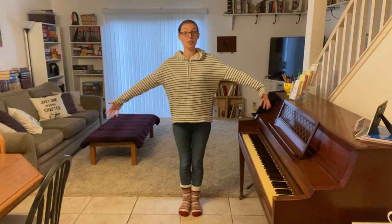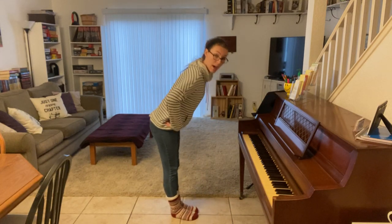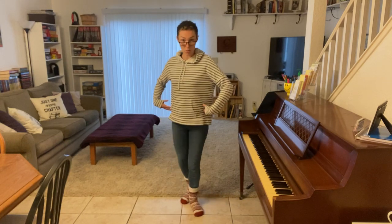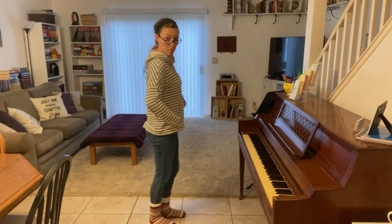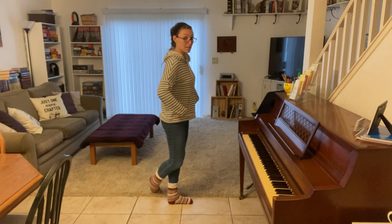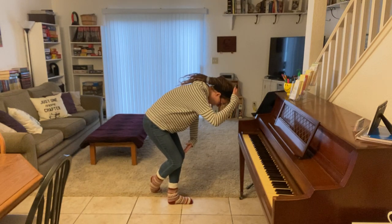If you want to do a bigger curtsy, you hinge from your hips just like we did with the bow. We're not sticking our butt out, but we're keeping our knees bent since we're balancing on one foot. From the side, we've crossed one foot behind. We're going to hinge from our hips but also keep our knees bent, showing the top of our head.